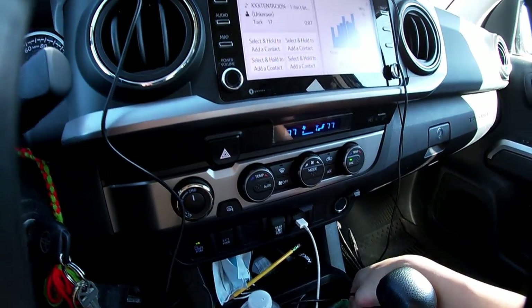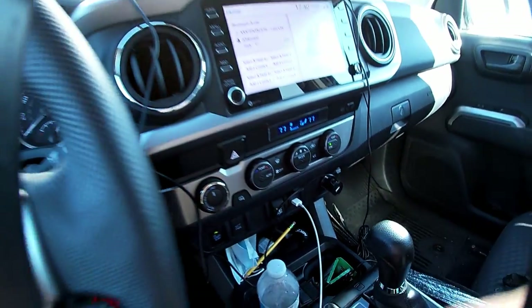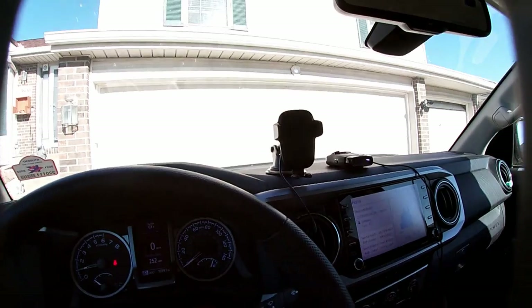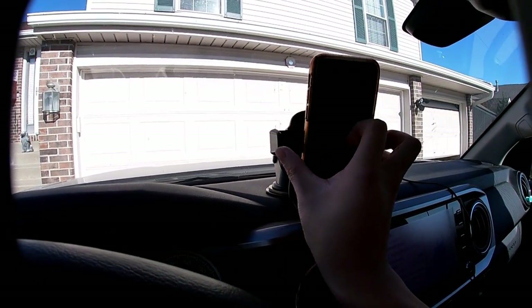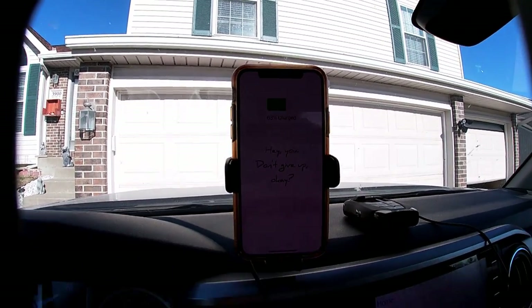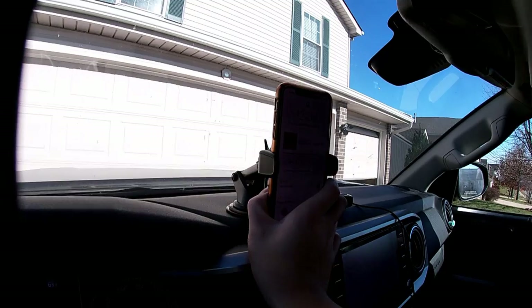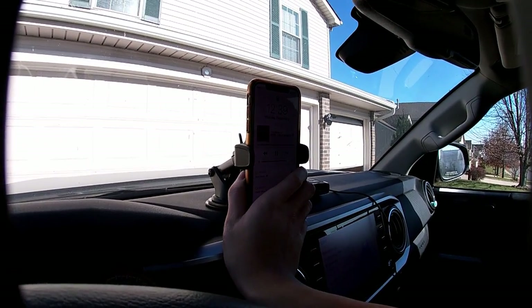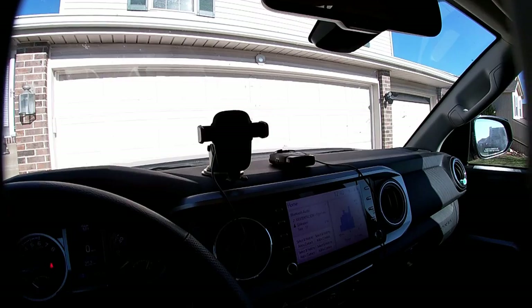This little phone charger is actually amazing — you can charge another outlet for your phone if you want. Here's how it works: I just put my phone on it, it opens up, and it's charging. If I want to remove it, there's a button right here, press it once, and it opens right up.